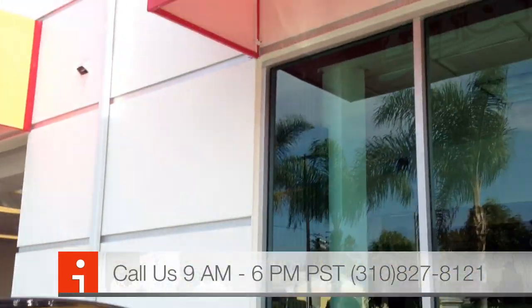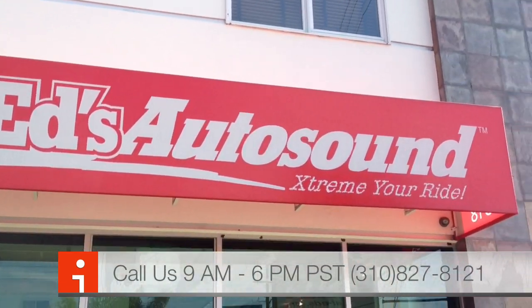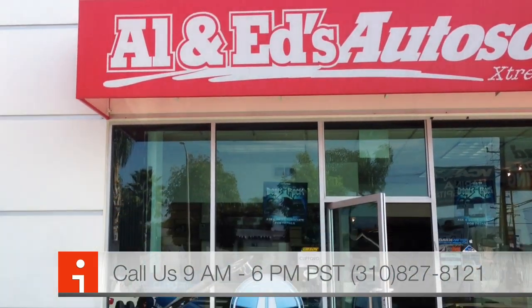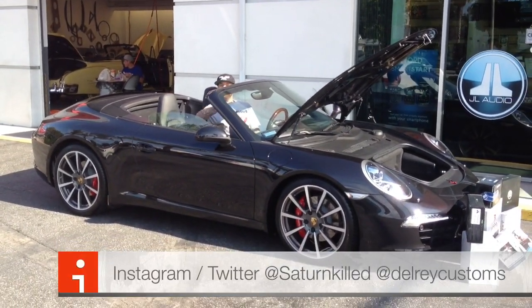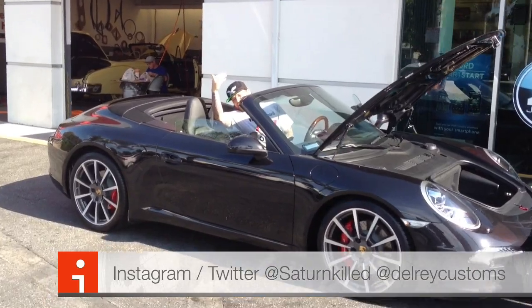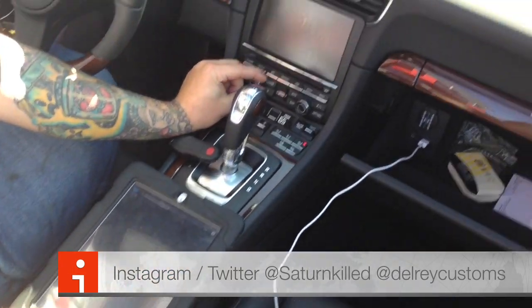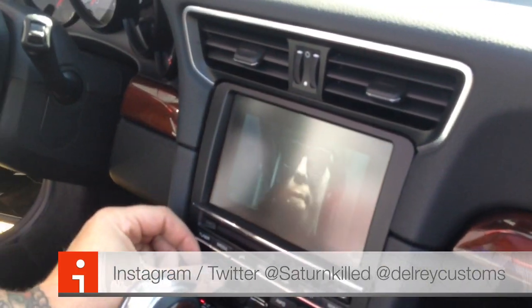Once again, this was Joe and Saturn from Allen Ed's Auto Sound in Marina Del Rey. Feel free to give us a call here at the shop: 310-827-8121. Take a look at this car just one more time — one more snippet. We've got a little Lil Wayne for you to leave you with on the video. Let's listen to that audio.